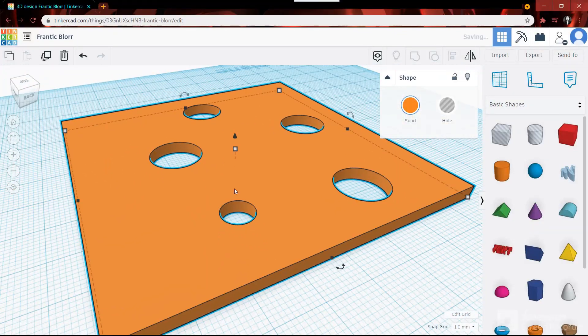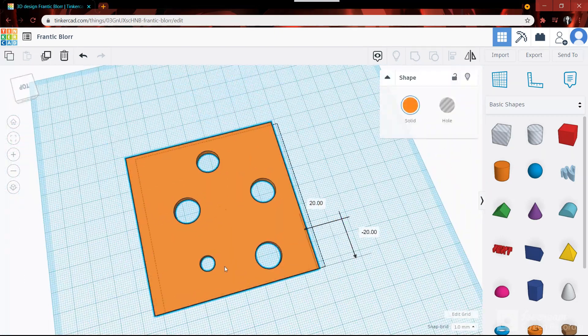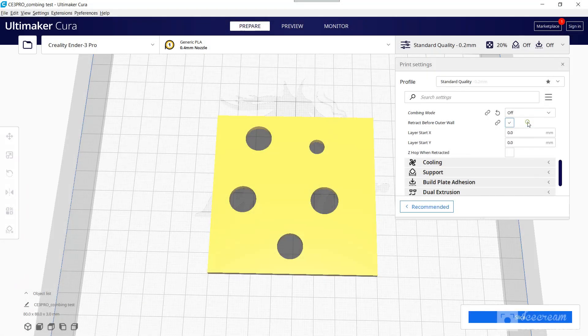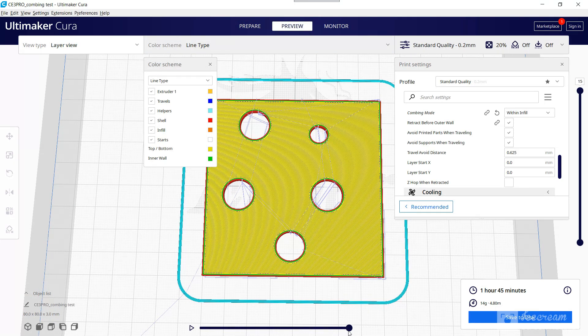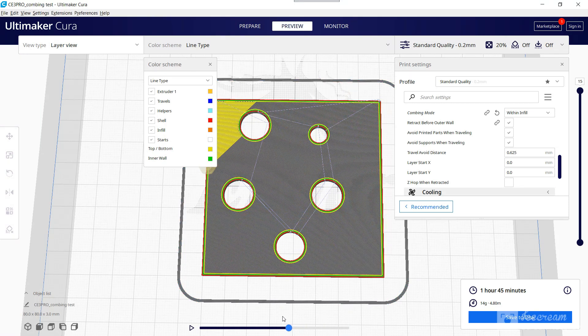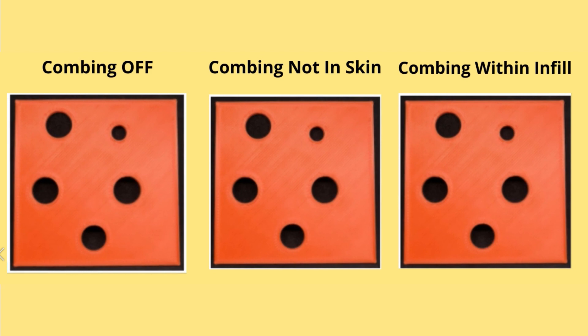Here I have a sample model for testing, easily made in Tinkercad. First, we try combing Off, Within Infill, and Not in Skin. After slicing, don't forget to go to preview and check the travel so you can see how the print head will move. In this simple model, all these settings do not show any visible difference — they all show the same result even though their travel moves will be different.